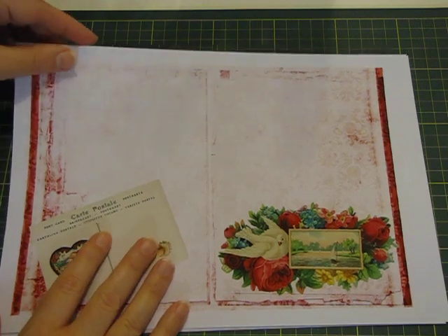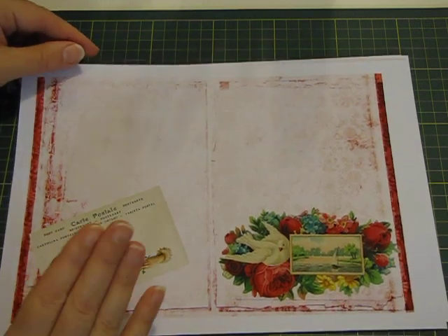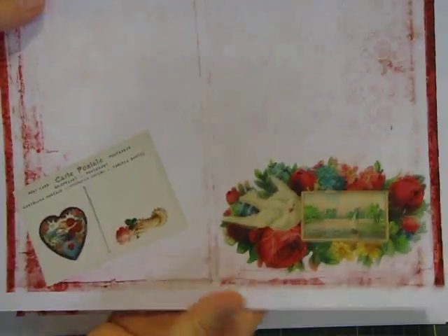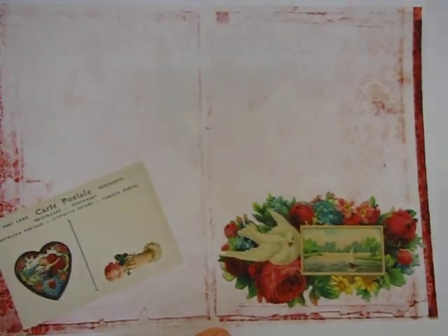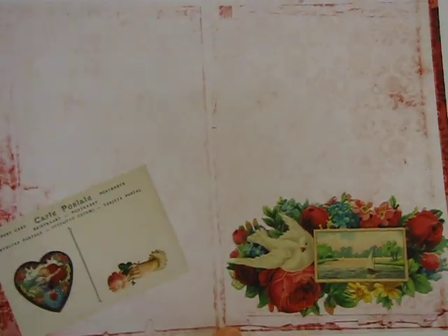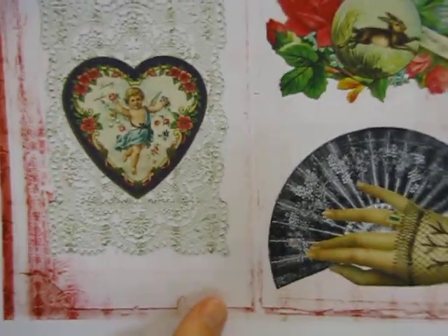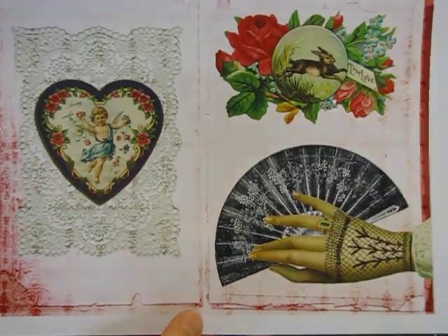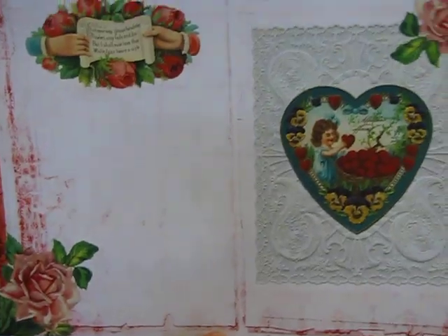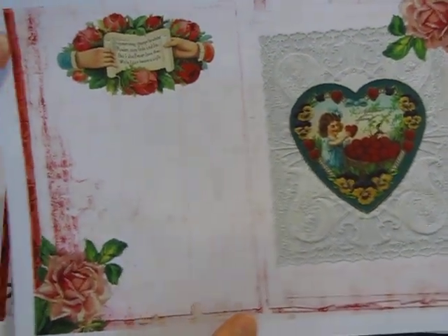So it's six double pages that can be folded over for your journal pages, but of course you could use them for other things as well. They have a gorgeous, real subtle pattern in the background — I'll show you a bit closer so you can see. There's heaps of room for writing, and then just some beautiful pictures. I can see a lot of fussy cutting for me to do in this lot.